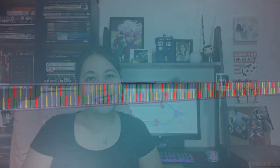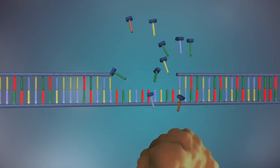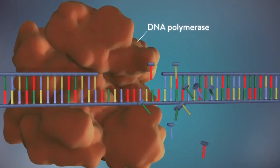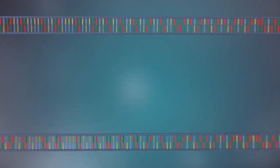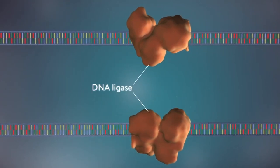Once replication is almost complete, DNA polymerase 1 replaces the RNA primers with DNA nucleotides. Together with the separated Okazaki fragments and the RNA primer replacements, this leaves a portion of the newly synthesized strand unlinked with the rest. The enzyme ligase is responsible for linking these portions with the rest of the new DNA strand.